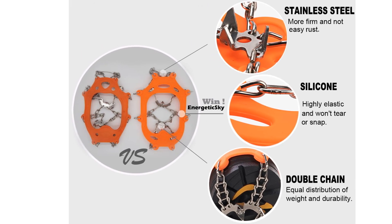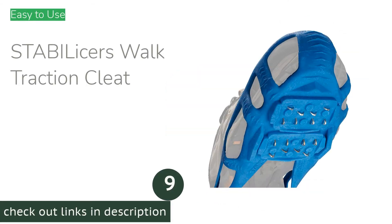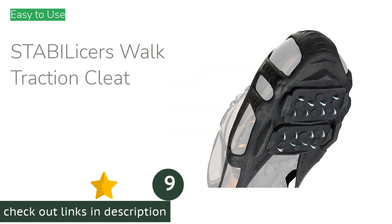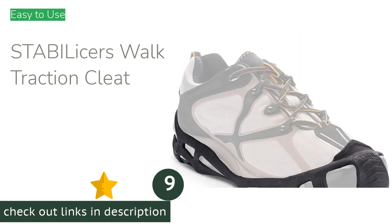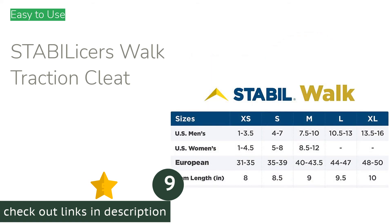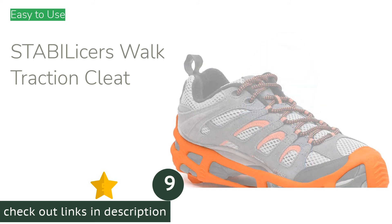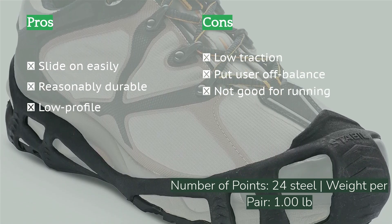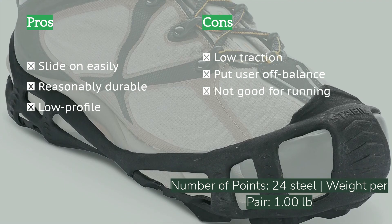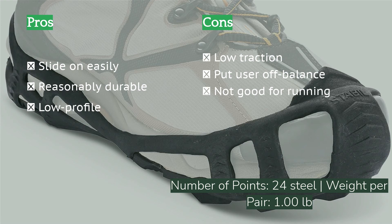The next product is the Stabilizers Walk Traction Cleat. The Stabilizers Walk Traction Cleat is a slip-on cleat-style grip that uses 24 steel points under the ball and heel of the foot to provide traction. The rubber body stretches easily over running shoes and large snow boots and fits securely. It is also durable enough to last a heavy winter of use, and when not in use, the grips pack flat into a low-profile package.